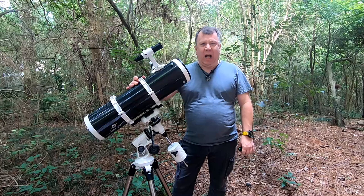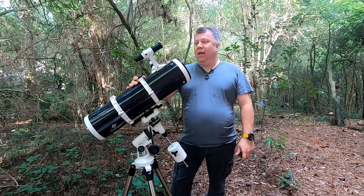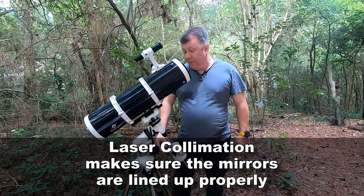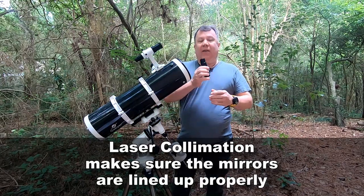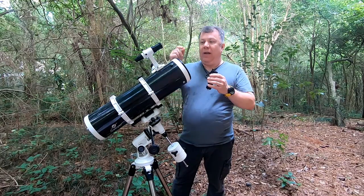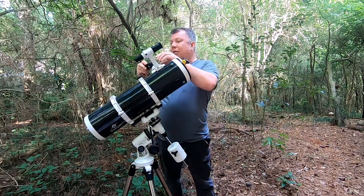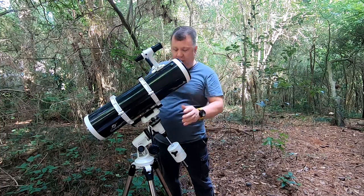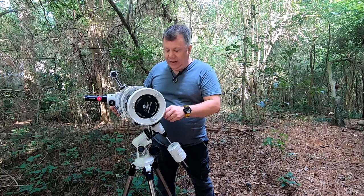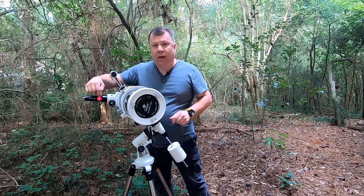The next part is kind of optional but you really ought to do it. Unfortunately it requires you to buy something that didn't come with the telescope, but it's an invaluable thing that will last you forever. We're going to collimate the telescope. Take out the eyepiece because I have a laser collimator here. This little guy shines a laser beam into the telescope, which goes down to the mirror, bounces back, and is displayed in this little piece right here. Insert it where the eyepiece goes.